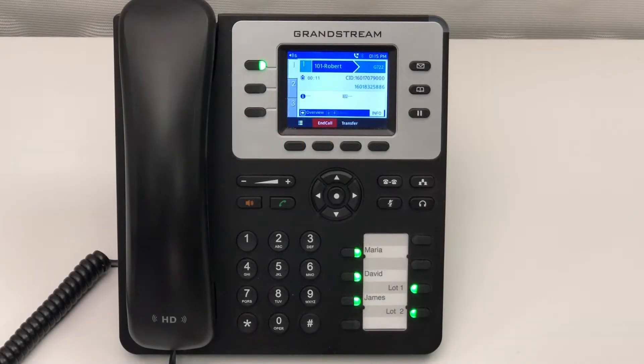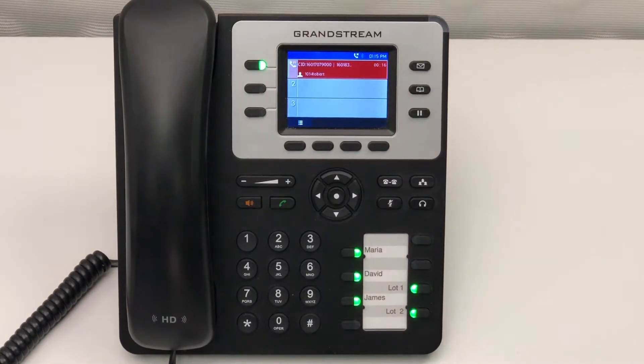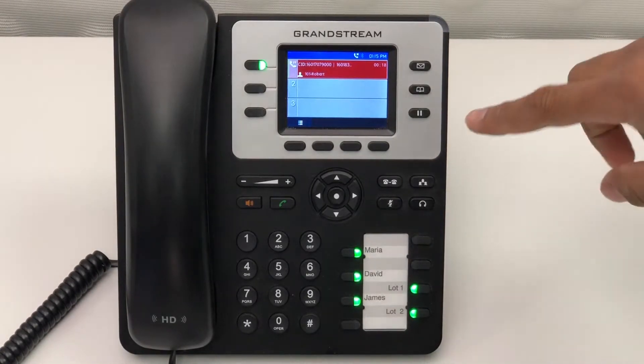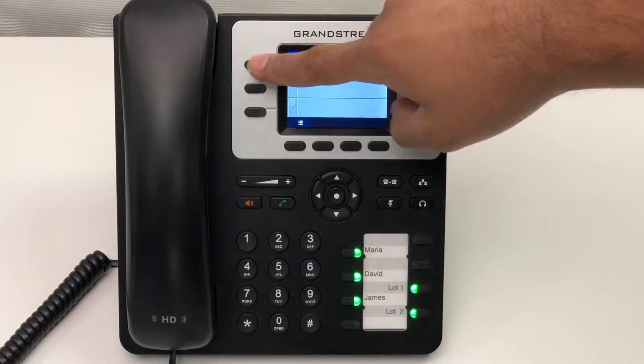To place a call on hold, simply press the pause button on the right side of the screen. To retrieve that call, press the pause button again or select the line light that's blinking.